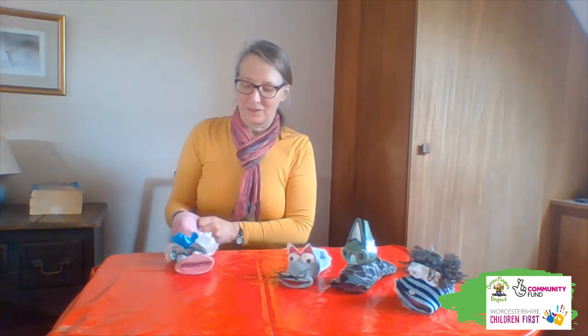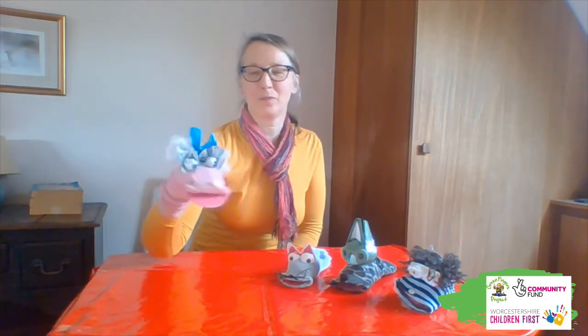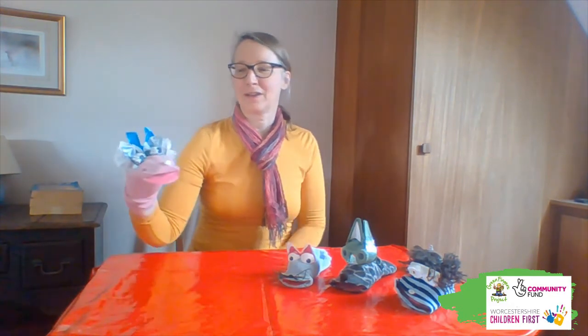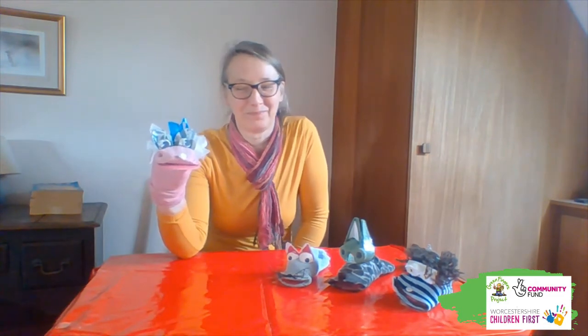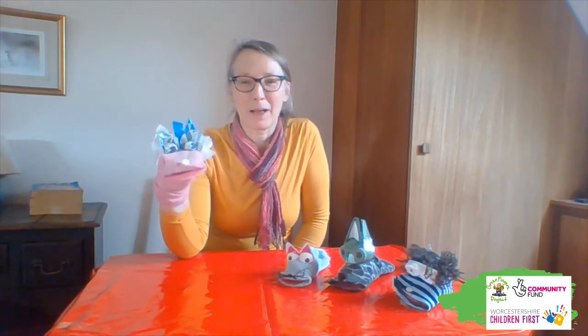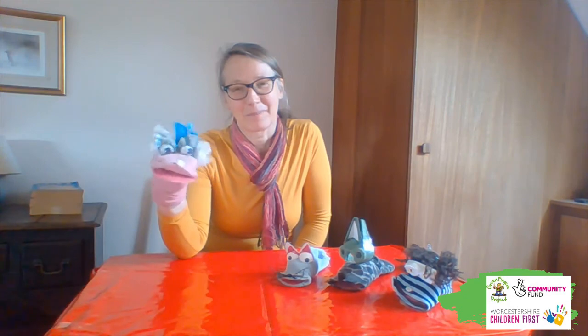This is the final sock puppet effort — very splendid nose, rather splendid hair, ears and a bow. I hope you've enjoyed it. It's been an experience from my point of view too. Bye bye. It's quite sweet, I think.